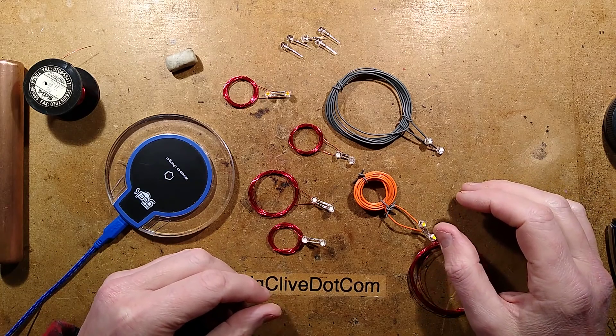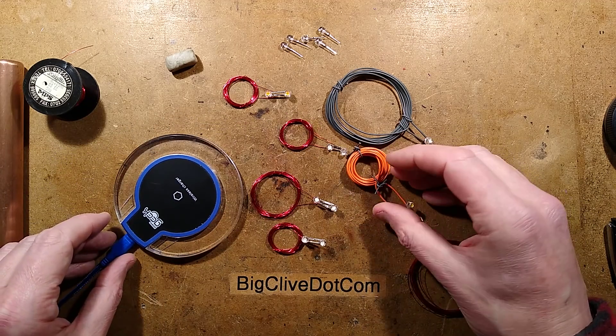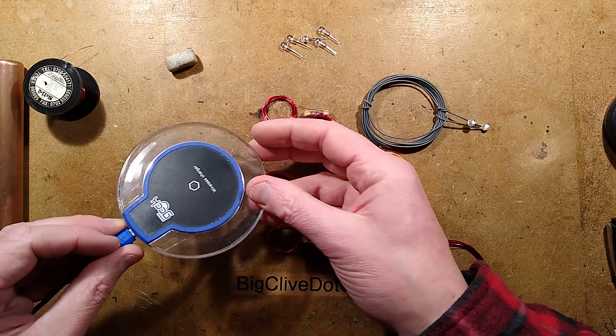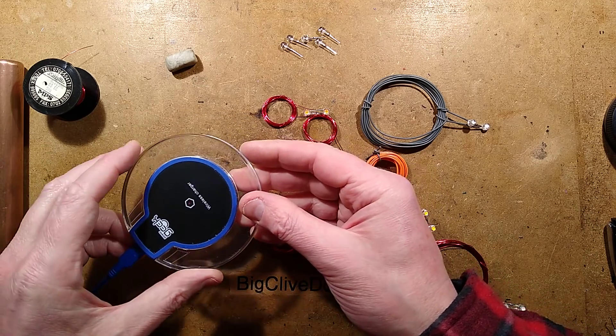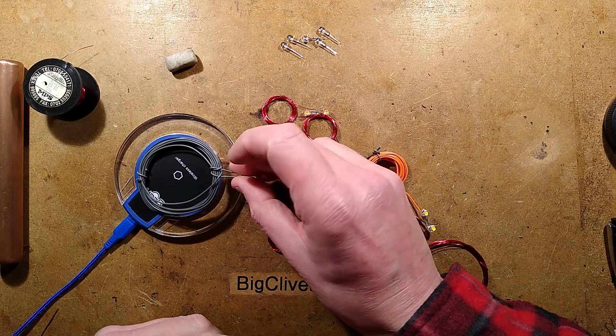This video involves strobing and flashing lights. It's showing how to make a very simple coil with two LEDs and a coil of wire to take power from a Qi wireless charger and use it to flash the LEDs.